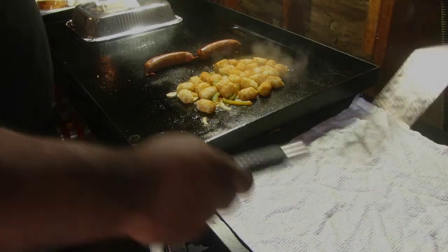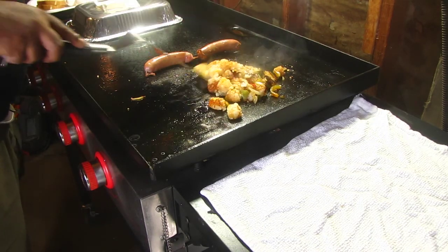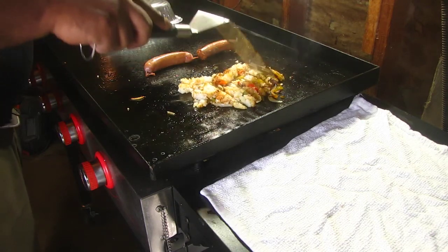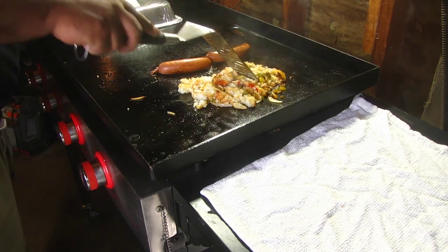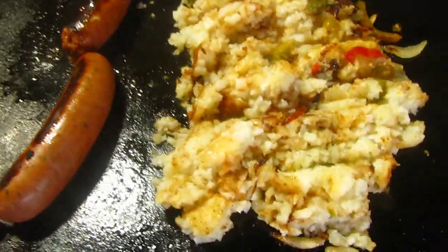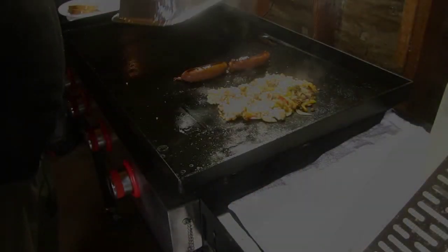Little turn. Tater tots to mashed potatoes, just like that. Got some bell peppers in there, got some hot links. I'm liking what I see. Give you guys a closer look. Let these rest up for a little bit, still going.